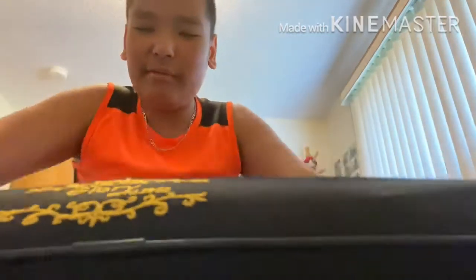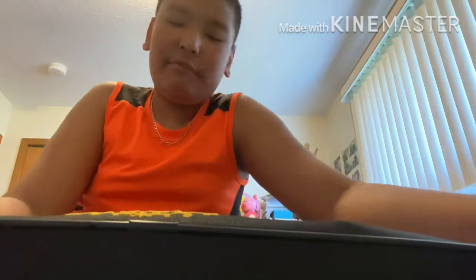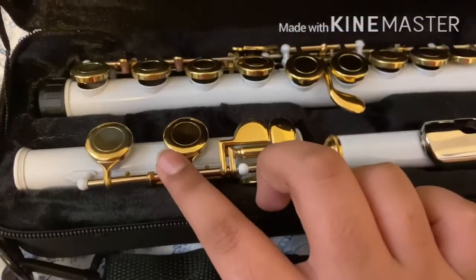As you can see in the case right here, I'm going to show you so you can see it. Here it is - the Glory flute. It's upside down on camera but let's open it up. It is gold and white. It's supposed to be red but whatever - this is really nice, it has a premium feel.